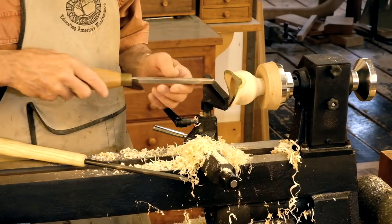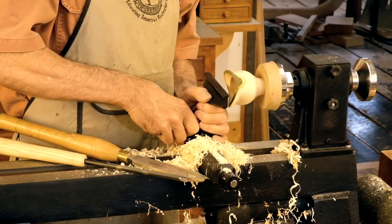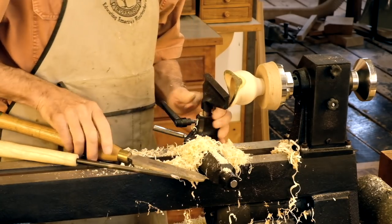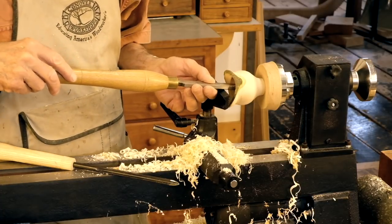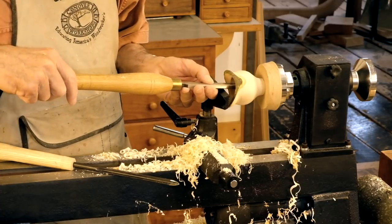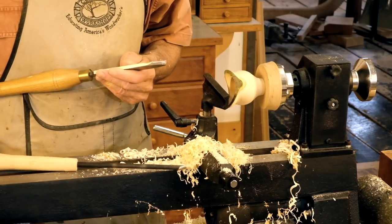It's time to take a big round nose scraper, raise the rest just a little bit so that you're scraping downhill like this, fair out that bottom, and get a nice shape to it. If you need to, tip that up a little and scrape the sides to thin them.